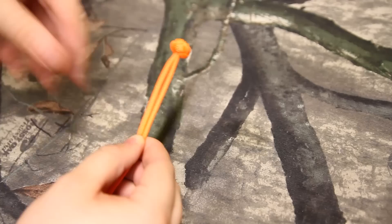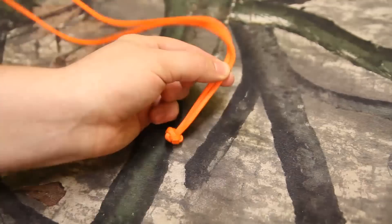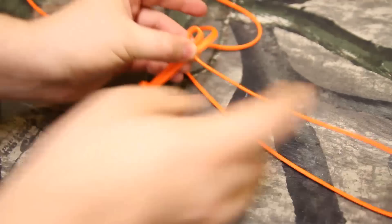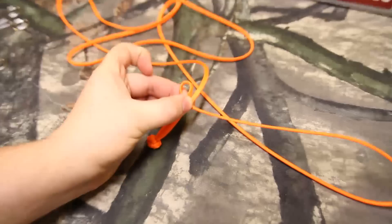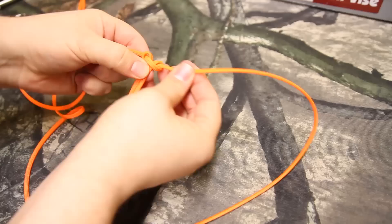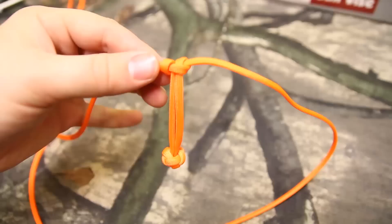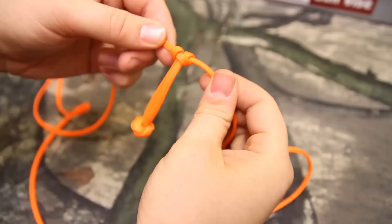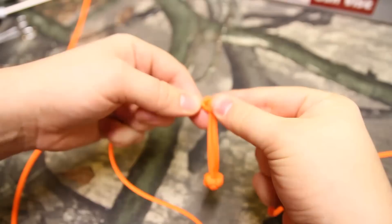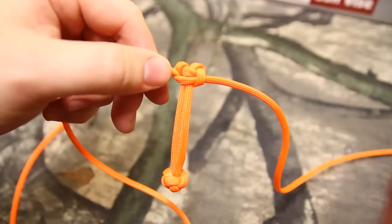Go ahead and turn it around. Now what you're going to do is take one of the strands and go underneath like so. Then take the other strand and run it through the loop that you just made with that strand. So what you're going to get is one of those — see? Then once you get that, you just keep going under in your cobra weave pattern. Pull her tight, just like that, and you're going to keep doing that all the way down.